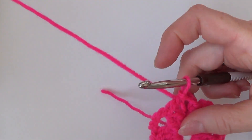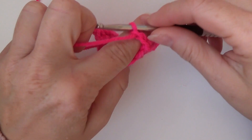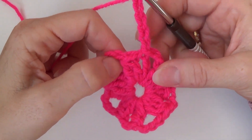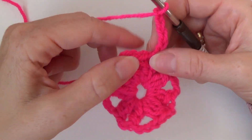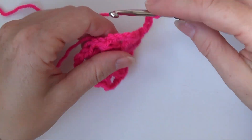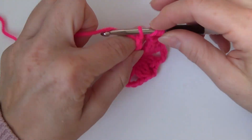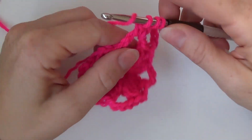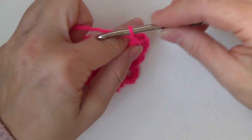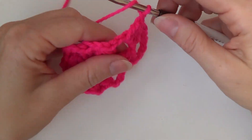Okay, so for row two chain five — this counts as a double crochet and chain two. And now in the chain four space make a double crochet three together. Chain two to make the corner and then in the same chain four space make a double crochet three together.